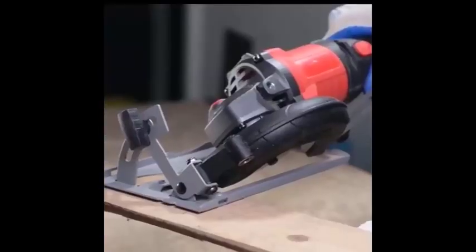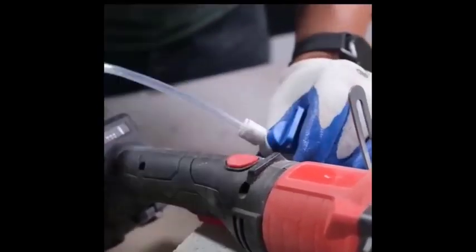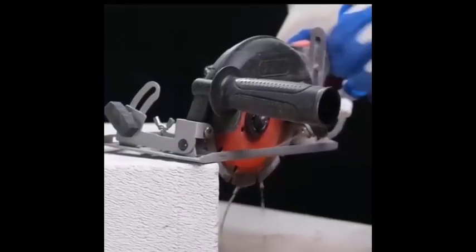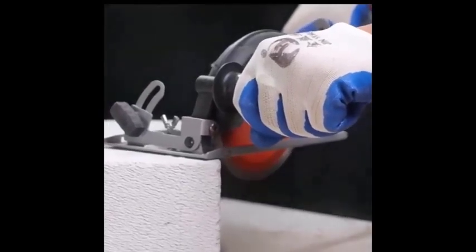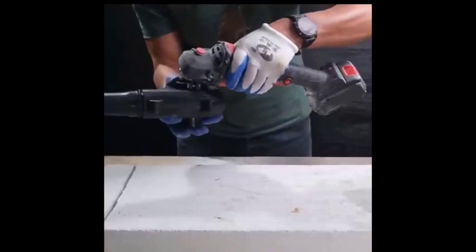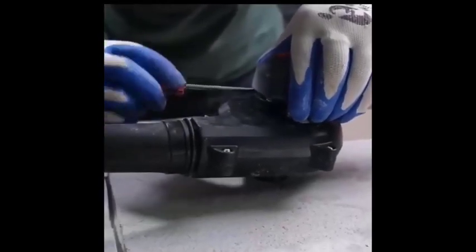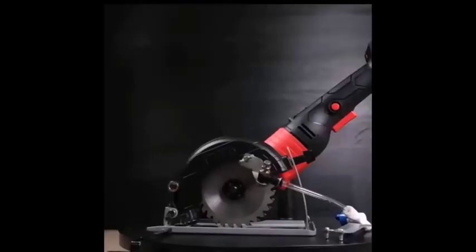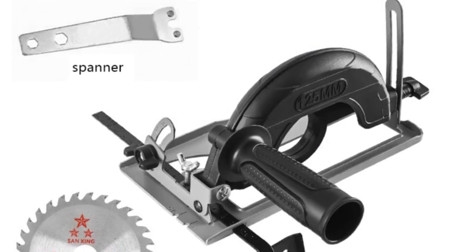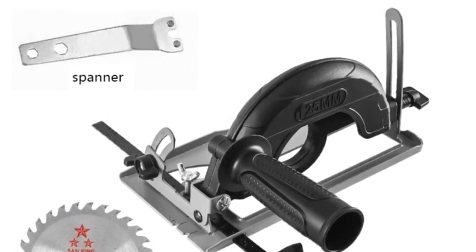It also features a dust removal pipe to keep your work area clean and free of dust, an auxiliary guide ruler that helps you make precise cuts, and a non-slip auxiliary handle for easy control and reduced fatigue. The bracket is made of durable metal and is compatible with most 100 millimeter angle grinders. It is easy to assemble and use, and comes with a variety of accessories including a saw blade, dust bag, and wrench.